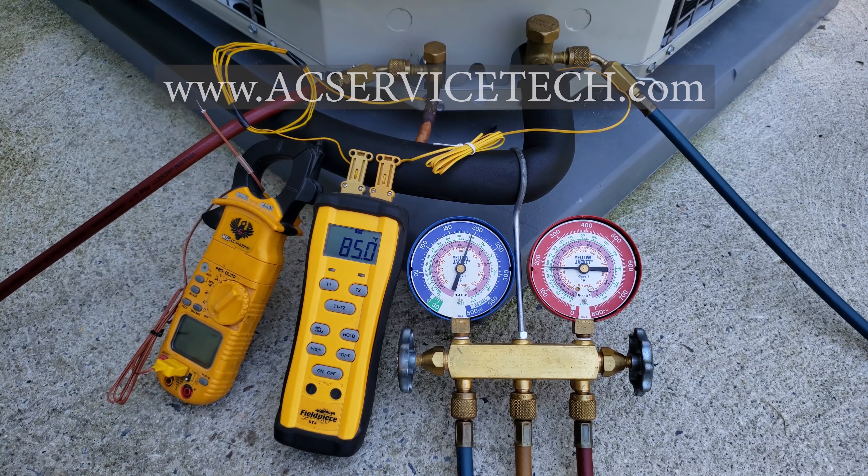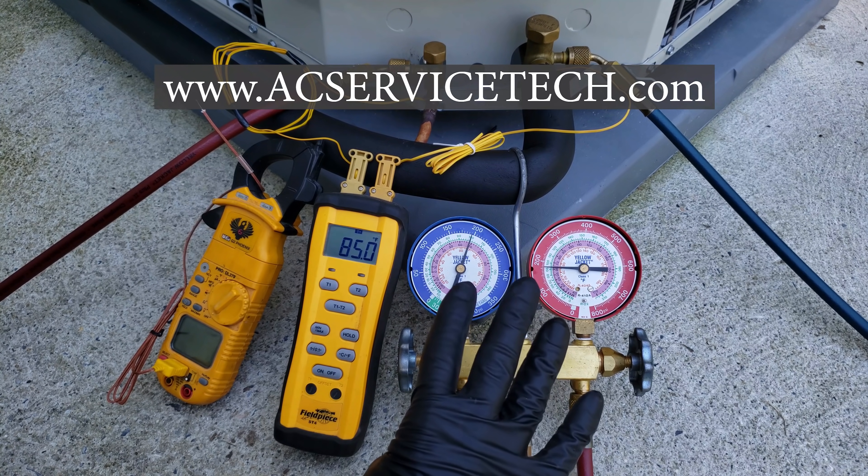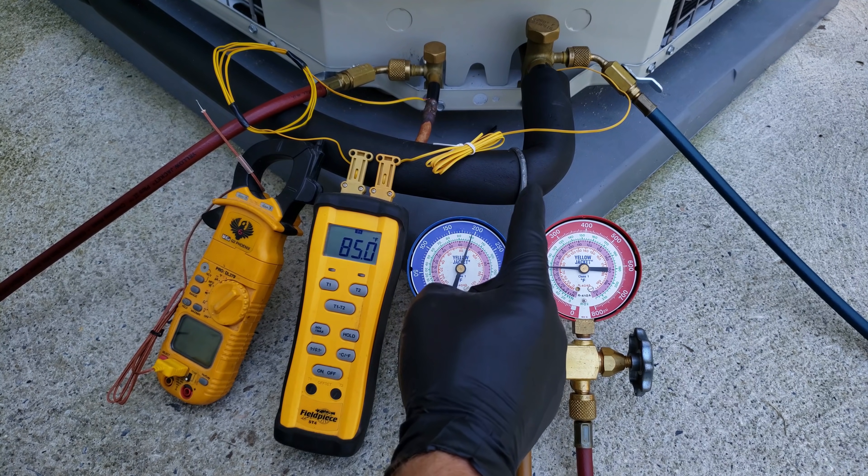Hey guys, this is Kremi Gliaccio from AEC Service Tech and today what we're going over are four checking-the-charge scenarios on this R410A air conditioning system.